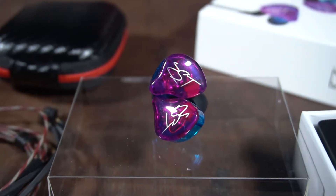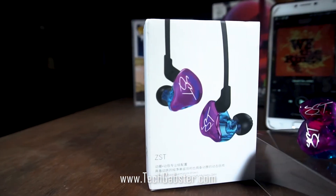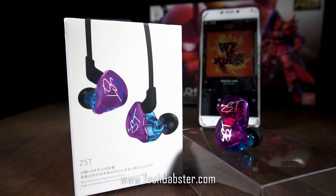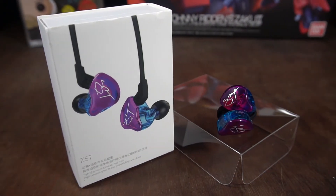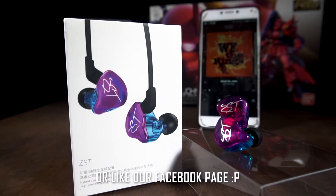If you want to know more about the KZ ZSD Pro in-ear monitors and my review and experience about it, please visit my website which is linked down below. And spoiler alert, this hi-fi earphones exceeded all my expectations. So check out my review about it and thank you for watching this video — expect more videos like this. Please do subscribe using the subscribe button below. See you guys next time.